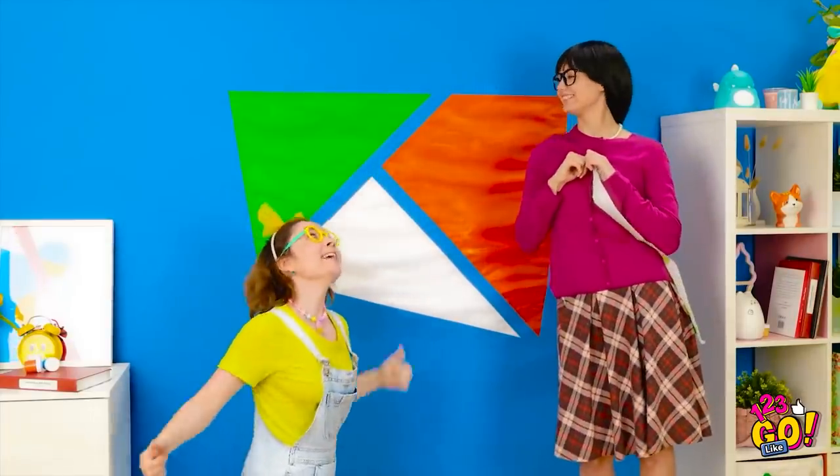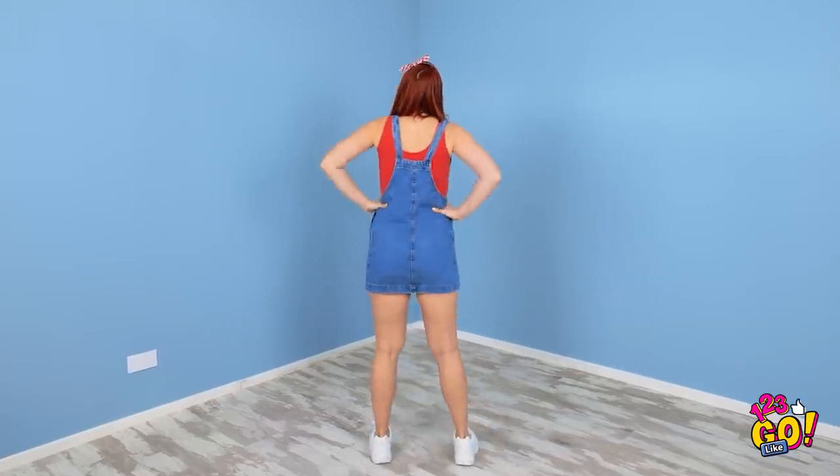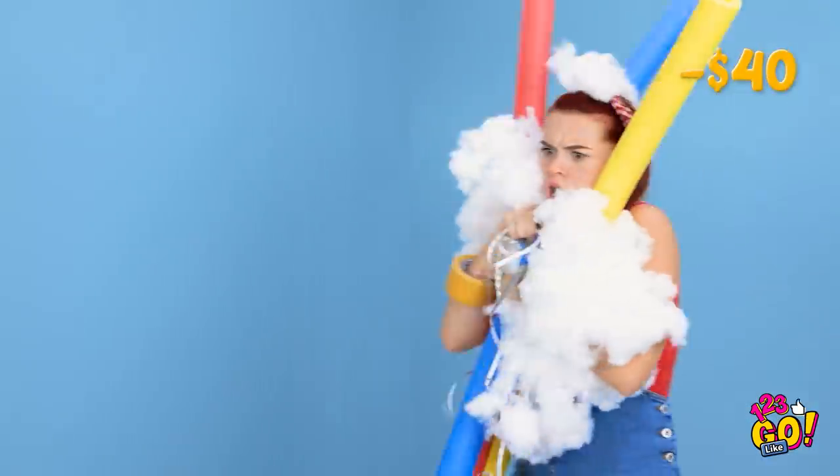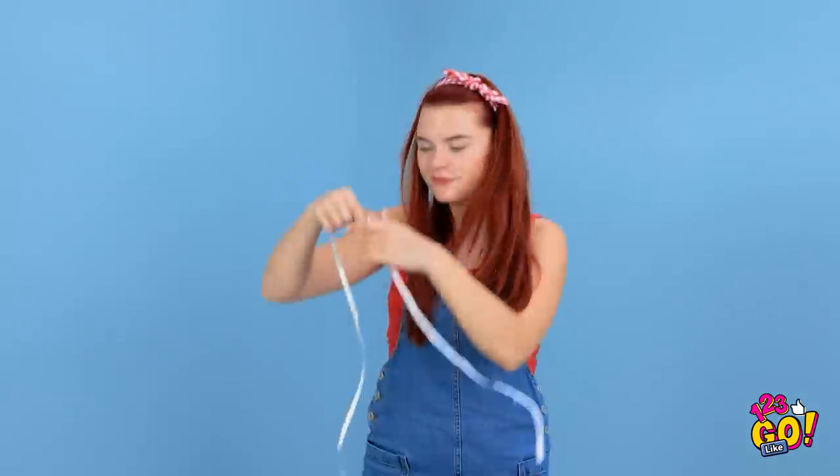What else can I paint? This room is pretty plain, but it is a blank canvas — there are so many possibilities. I want something more... me. Something unique. I know exactly what to do. Why did I buy so much?